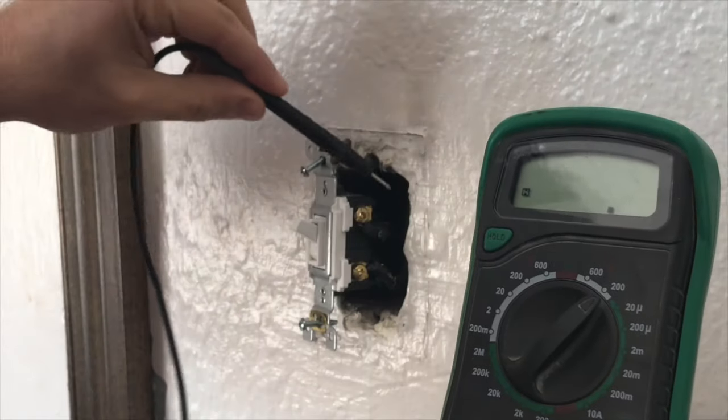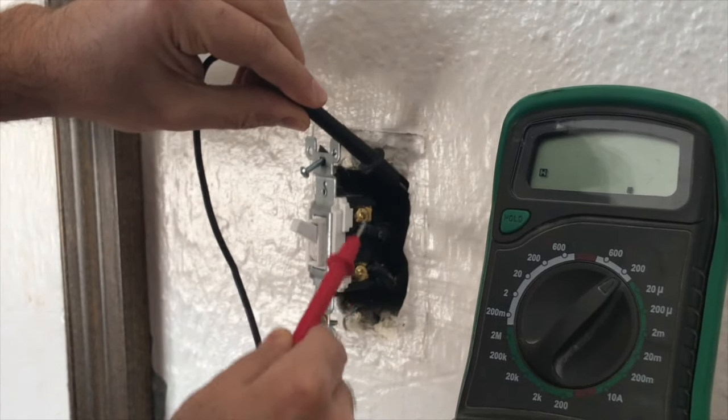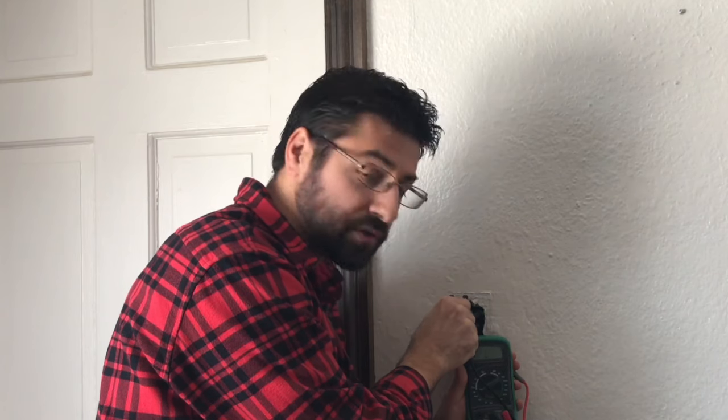We're gonna put the black on the metal box to ground it and then go ahead and touch your screw with the red. If nothing happens on the voltage meter, that means there's no current going through it — so we're good to go. You can also get one of those pen-looking voltage testers that are really cool and light up; they're a little bit easier to use.